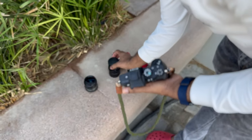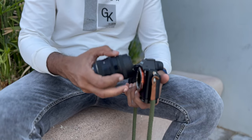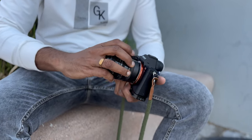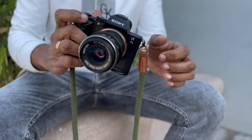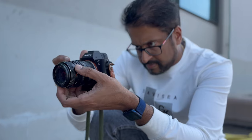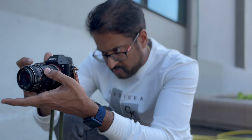Let me try another lens. This is a Carl Zeiss 35mm M42 lens with an M42 to Sony Nex adapter. Shall we take some photos?